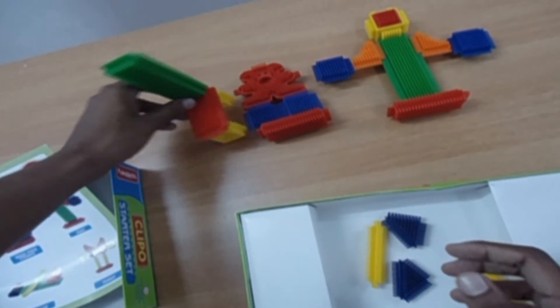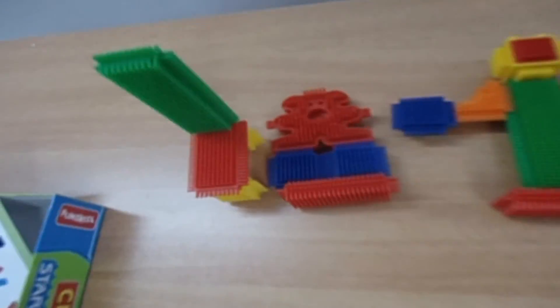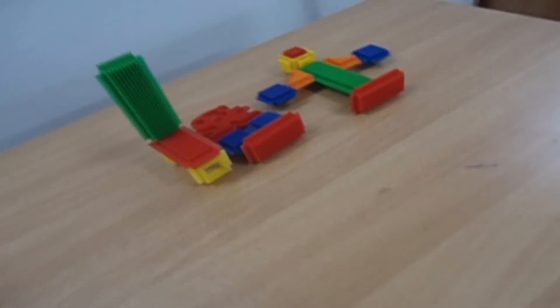You can check out the list to see more things you can make using this starter set. And of course, you can experiment with your own ideas. Thanks for watching!